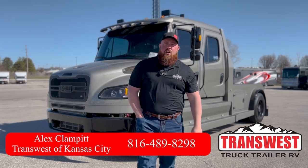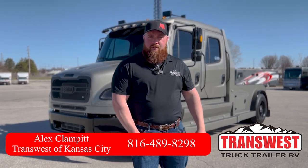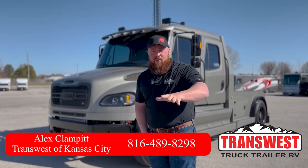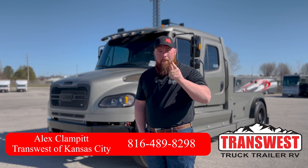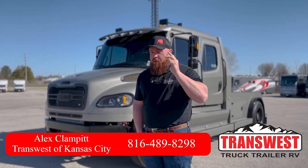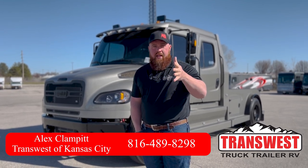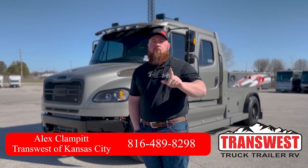Hey guys, it's Alex Hyde here at TransWest Truck Trailer RV of Belton — you guys thought I was going to say Kansas City, didn't you? But it's actually Belton or Kansas City, either one. We're here for the Pepper Gray Laredo. It was built for the farm show this past weekend, and before it left, we wanted to do a real quick video walk-around and check out this one-of-one.